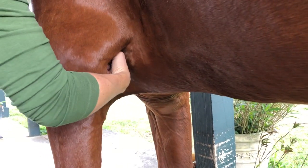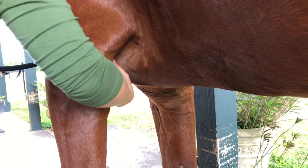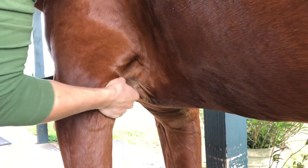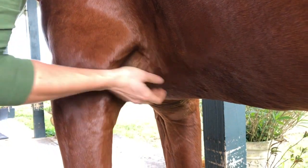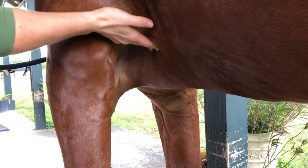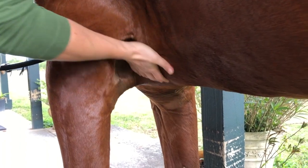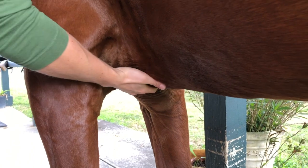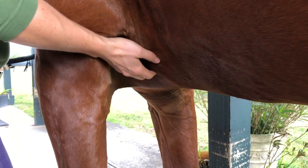Not all horses will let me put my hand in there — sometimes it takes a long time for them to loosen up — but she's very willing because she knows I'm helping her. For a lot of horses with girth issues, if you relax these muscles and release that tension, you're going to see a difference.